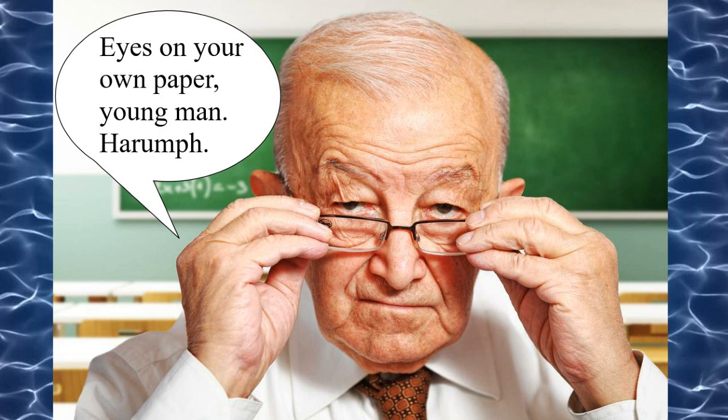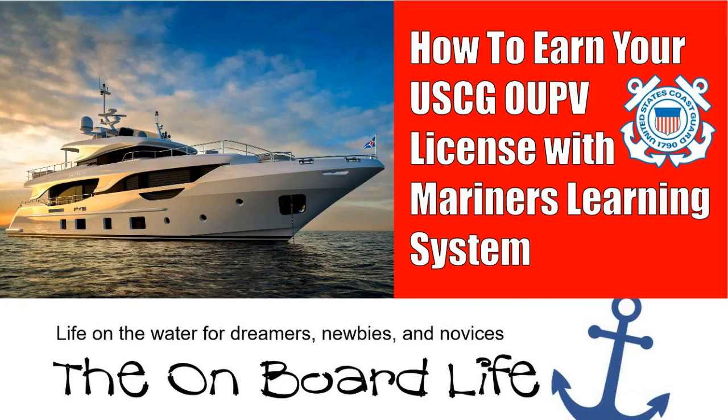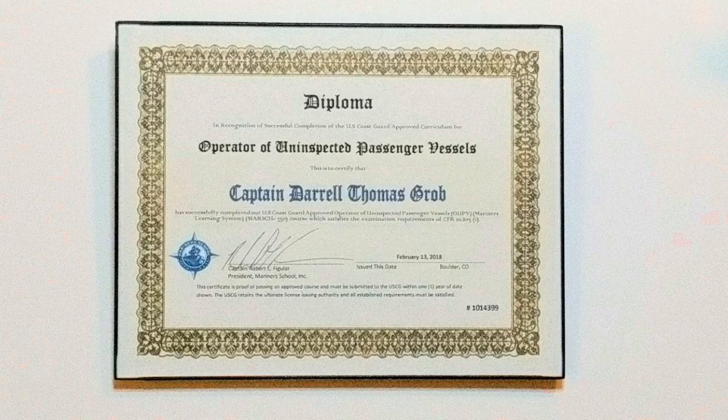One of the great parts of MLS is that they schedule and proctor the actual Coast Guard exams themselves, rather than making you hustle to one of the actual U.S. Coast Guard regional exam centers. I live in Denver and was able to take the exams here, produced by MLS, rather than having to go out of state — the closest Coast Guard exam center to Colorado is in St. Louis, Missouri. So for depth of information and convenience, MLS was my choice to earn my U.S. Coast Guard OUPV captain's license.